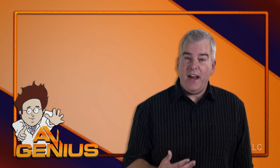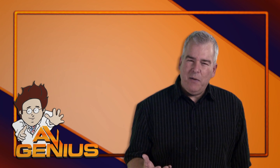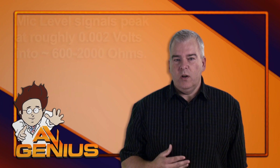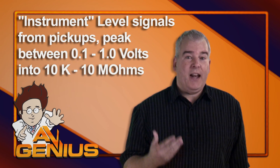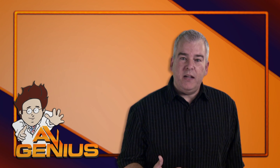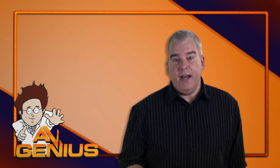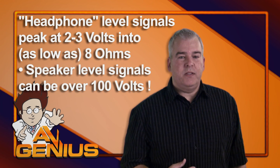Line level is a standard electrical signal range in the audio world for interconnecting audio gear. Unlike microphones, which produce mic level signals that are a few thousandths of a volt, or instruments that use pickups which produce higher levels at high impedances, line level signals have already been conditioned and amplified to a peak of around one or two volts at 600 ohms. But they're significantly lower than speaker level outputs.